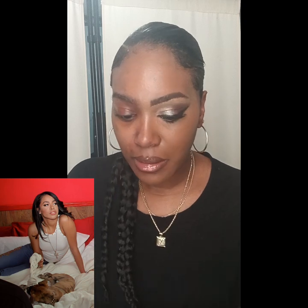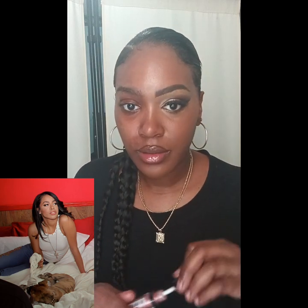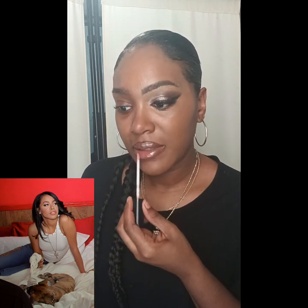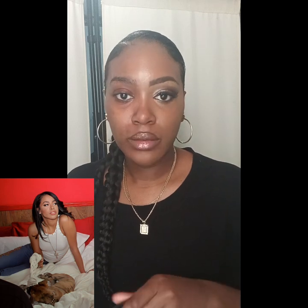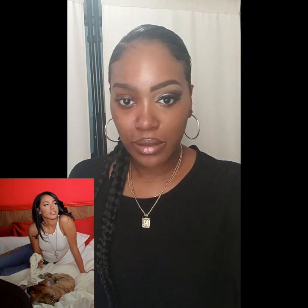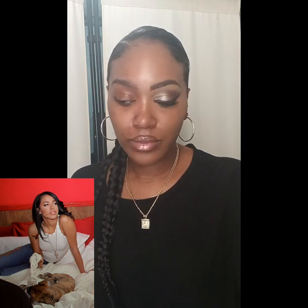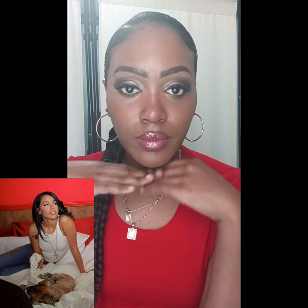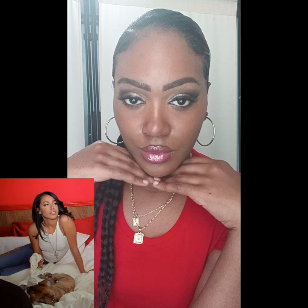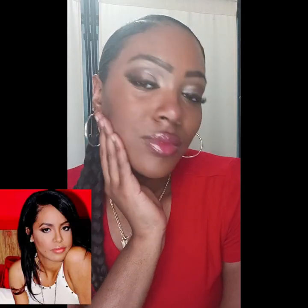Their lip glosses work for me — they give moisture. Ruby Kisses and Nika K. I'm using Nika K Glow Up Lip Gloss — I have the shimmer, it's number two. Here's the final look. I think I recreated the look. Very simple.